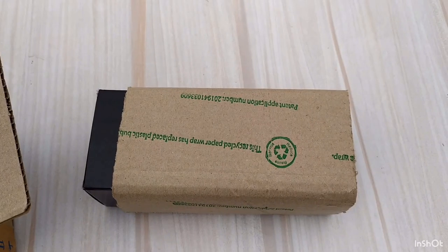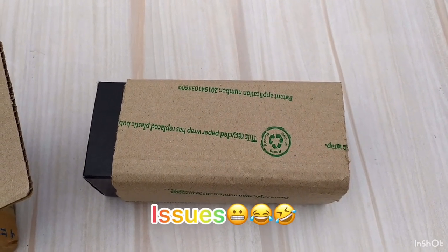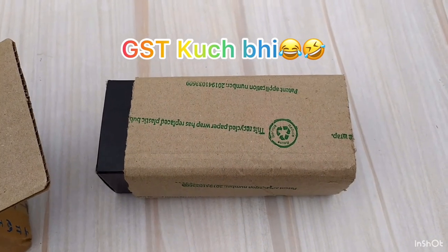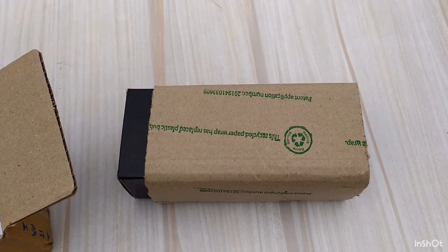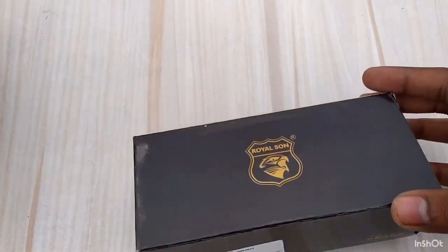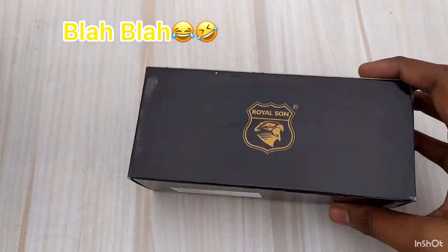Okay, I know that 527 is a lot for glasses actually. It's a good thing — GST and everything included. This is our box, so you can see the brand. Royal Sun brand.